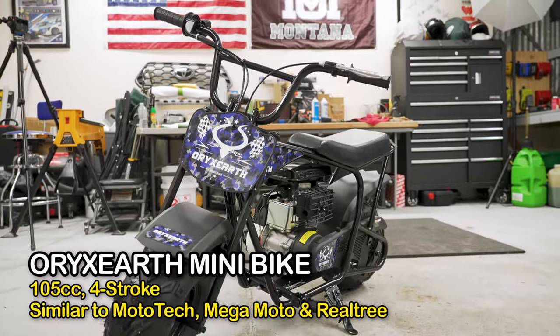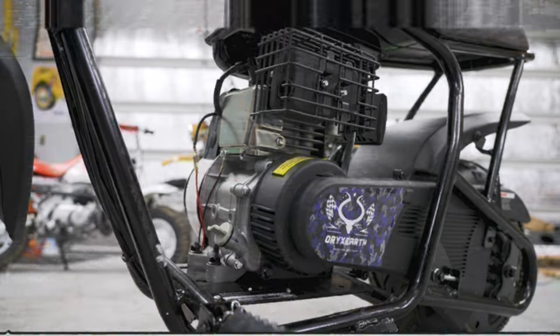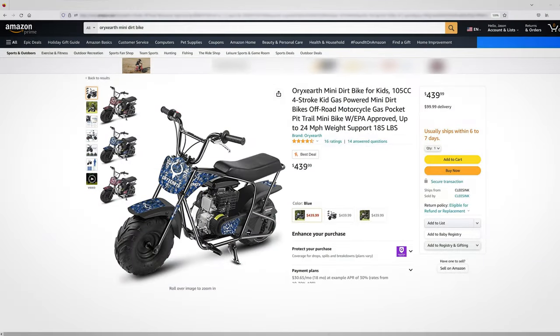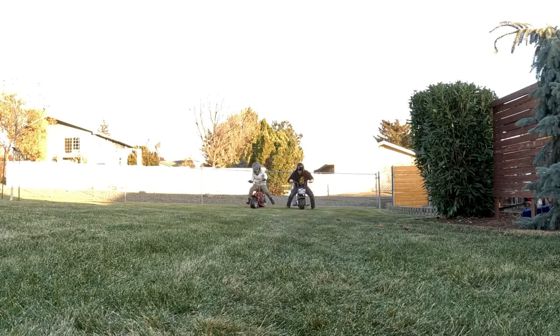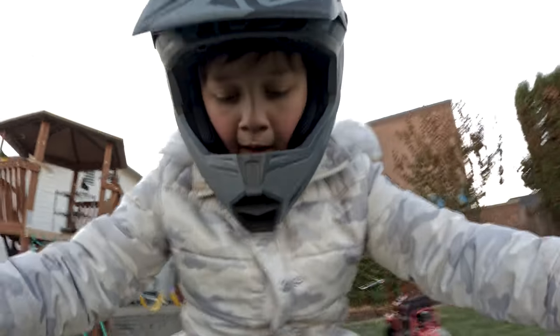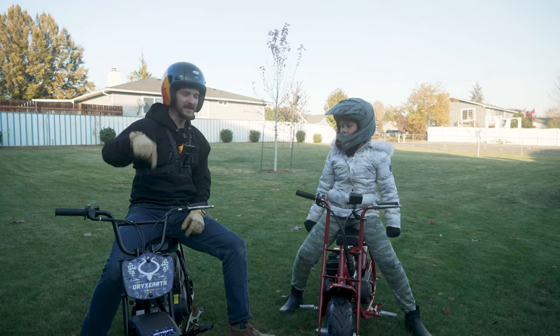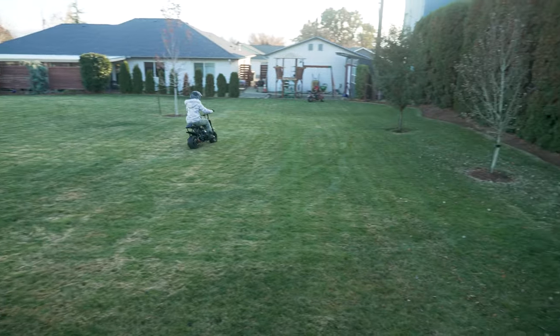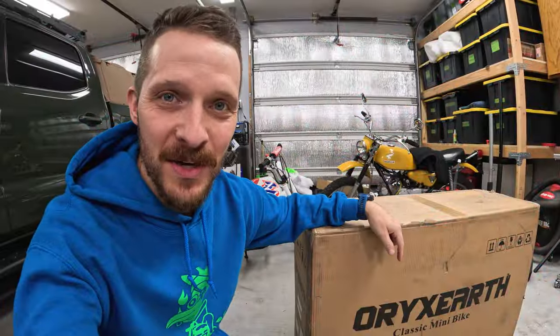So what do we have here? This is the Oryx — or at least I think that's how it's pronounced — 105cc four-stroke mini bike. Prices seem to be all over the place; as of December 2022 it's sitting at around $440 plus shipping. The seller offered me this bike for free to make a video about, but I don't have a horse in this race — I'm not keeping it. I thought it'd be fun for you dads out there. If you end up wanting one, I'll have a link in the description. This video does have a sponsor though, which is Haviland and Tecron — more on them in a little bit. Let's get this box open and see what we've got.